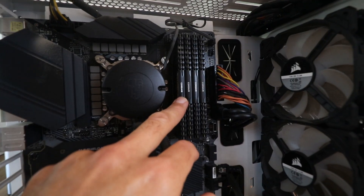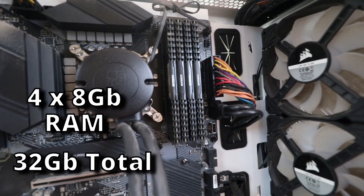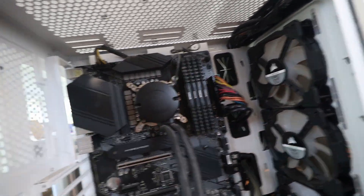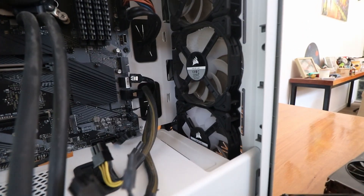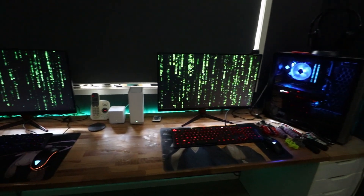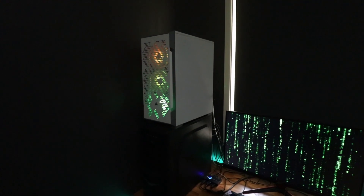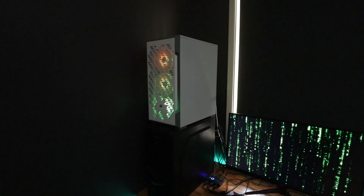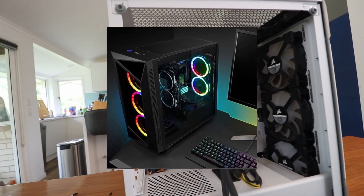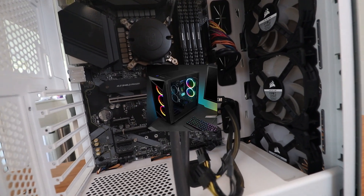So four sticks of eight gigabytes of RAM, making that 32 gig all up, which is very respectable. They're non-LEDs — they don't flash. Nothing in here is really flashy, and the only thing on the side you can see through the glass is the fans. It doesn't matter anyway because this system just faces the wall since I'm on the left side of the desk. If I wanted to be fancy, I could get an inverted or reverse case, which are pretty rare — really hard to find and always seem to be sold out. But I'm not too fussed at this stage.